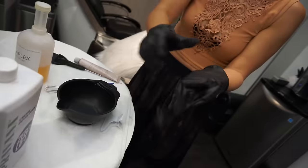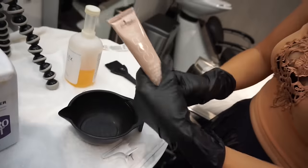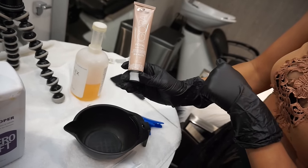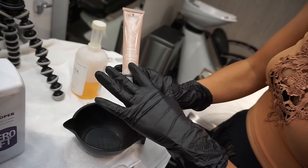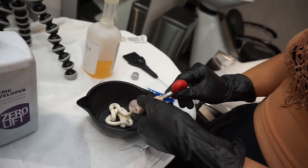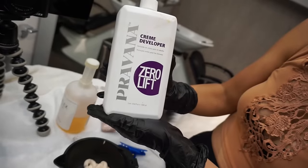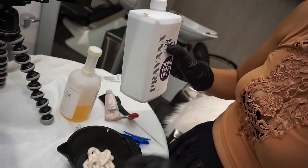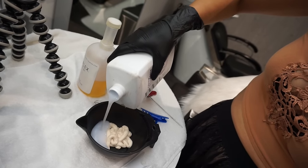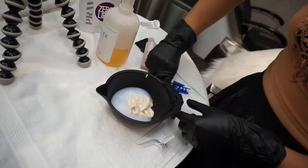I've got my gloves on and we're going to use the Schwarzkopf Igora Royal — the new tones line, which is beautiful. This is a 4-46, which is going to match her base color. I'm going to squeeze out just half of the tube to start. We're going to use zero developer from Pravana to really make sure this color deposits into her lighter hair. I like to measure by eye and do about an equal mixture, then mix it first.